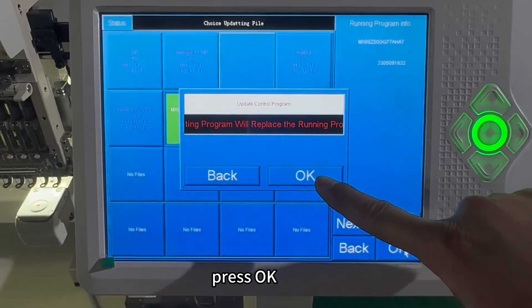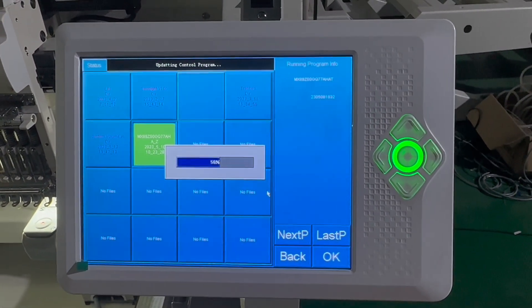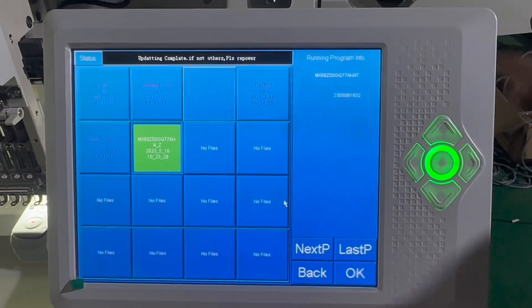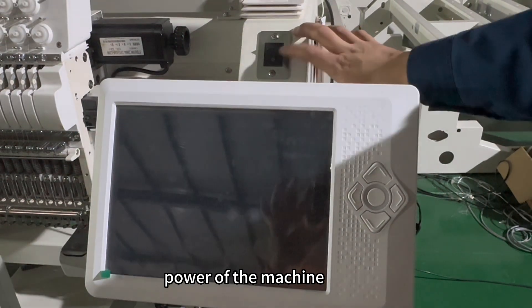Press OK to update the control program. Once the update is complete, power off the machine.